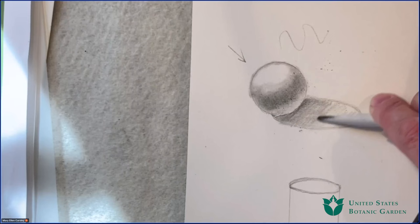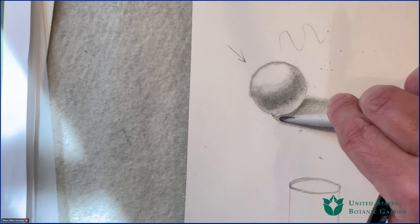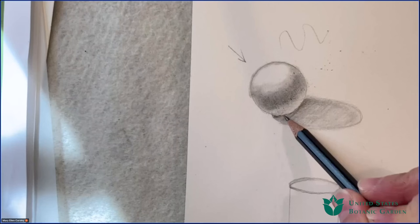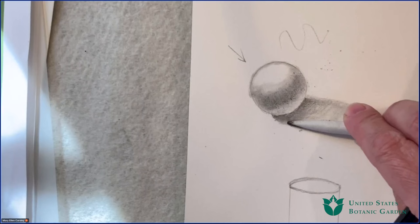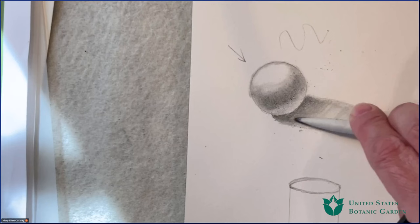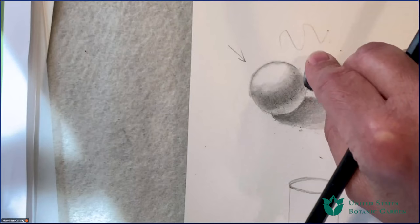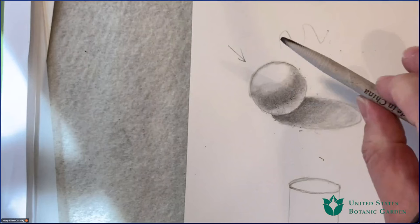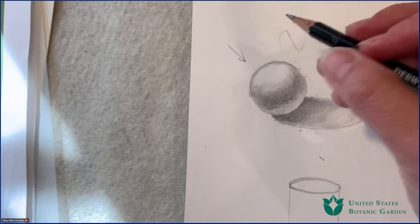You'll notice I'm not using my finger to blend to get this effect. It's very important, if you're doing a full graphite underdrawing for your watercolor, not to use your fingers. You have natural oils on your fingers, and as we know, oil and water do not mix. You can actually create a spot on your paper where the watercolor will simply bead off. If you're going to blend graphite underneath your watercolor, use one of these paper stumps — it's simply a coil of paper, and you use the tip to blend.